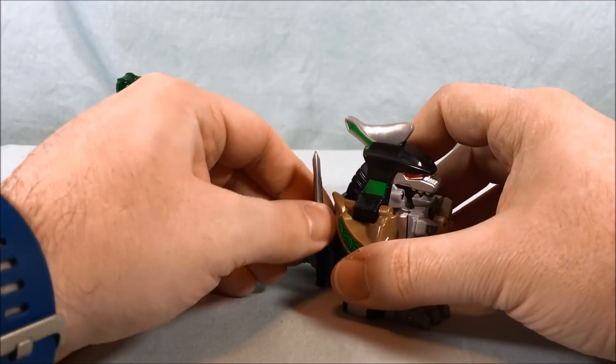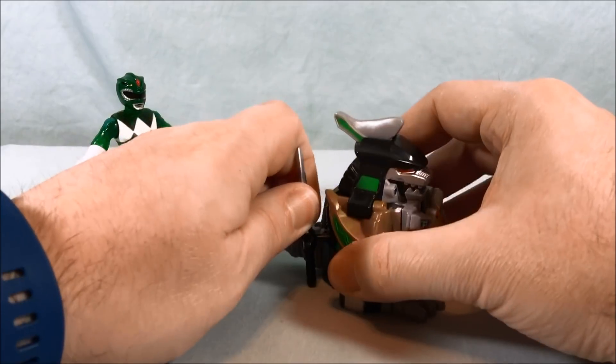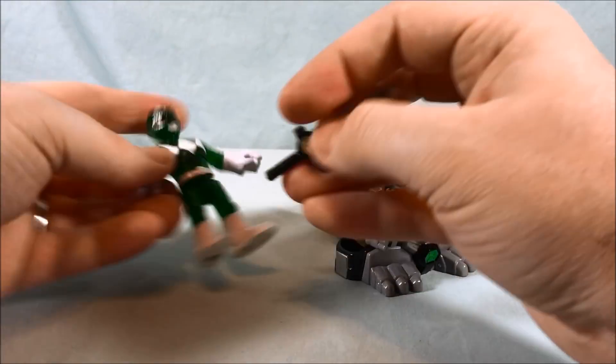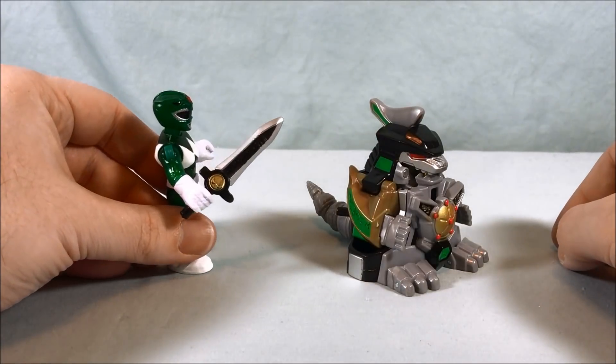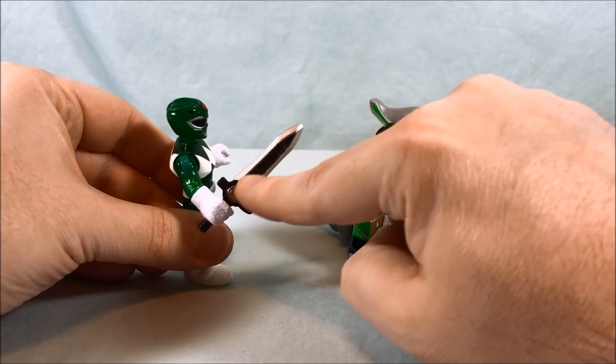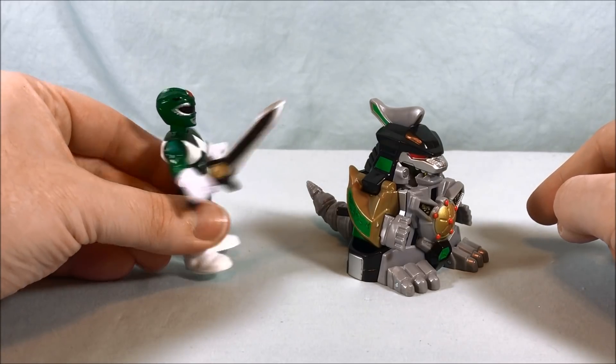Theoretically, if he's controlling the Dragonzord he'd have the dragon dagger, but it's still neat that you can put it on there for storage. I really like the dragon dagger — just wish it had that extra little bit of paint on there, then it'd be perfect.